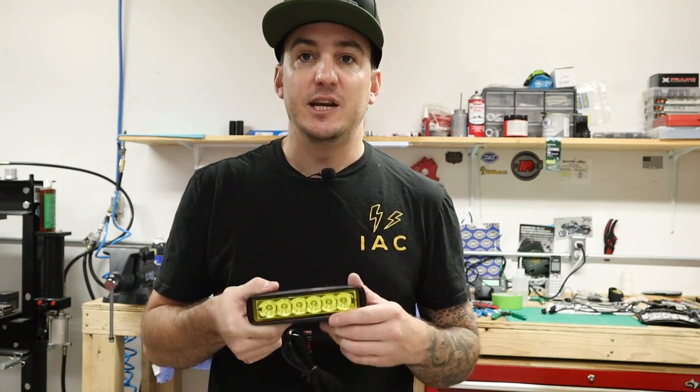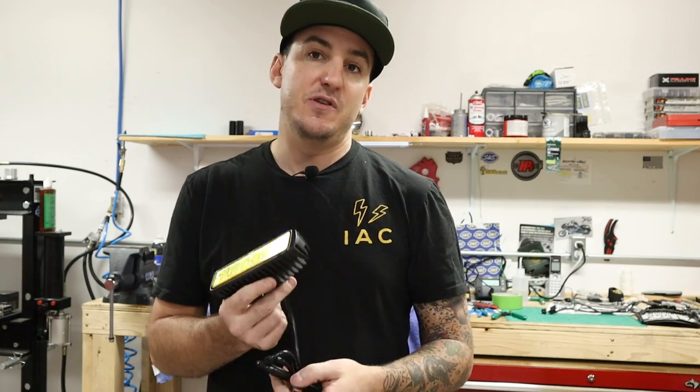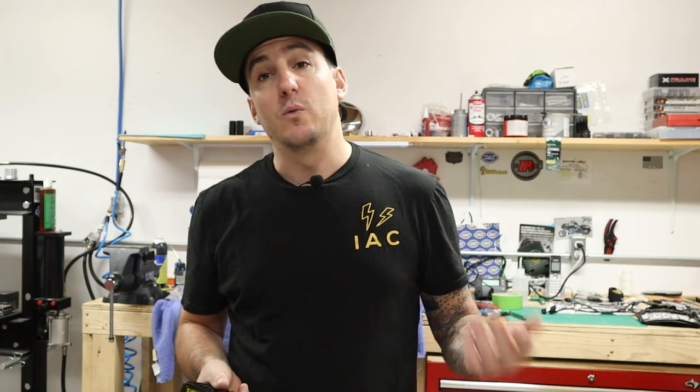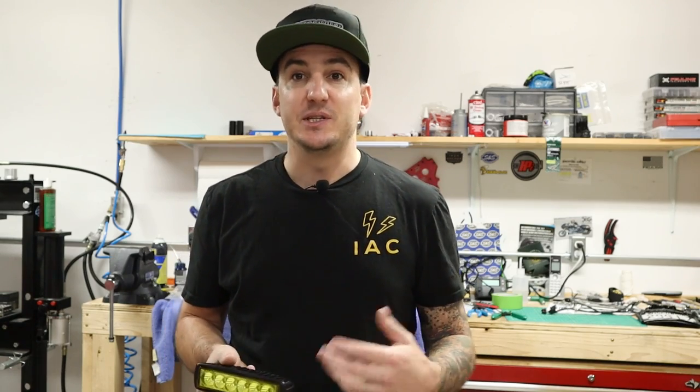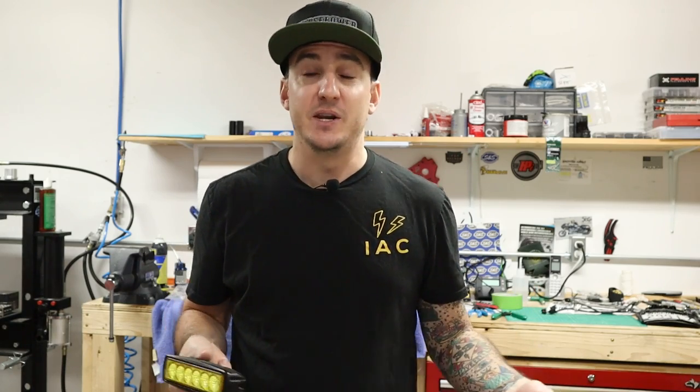Basically the simplest way to wire this in, depending on what you're looking to do, is just take this connector off and you've got a positive and a negative lead, and you can tap that into whatever you want. What we're going to do today on the Dyna we're installing this on is just tap this into the high beam circuit so that this light will come on with the high beam on the bike. It makes it real simple, real clean, and takes about 10 minutes to install.